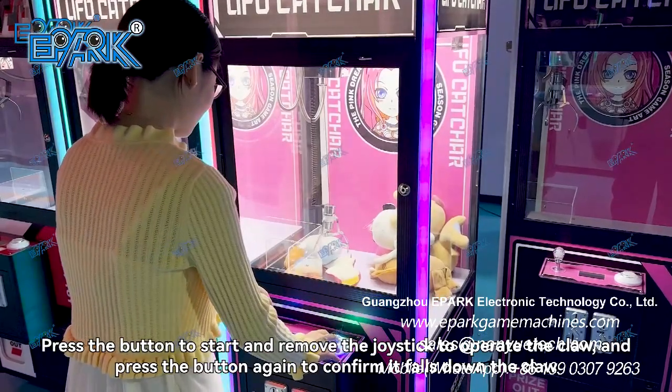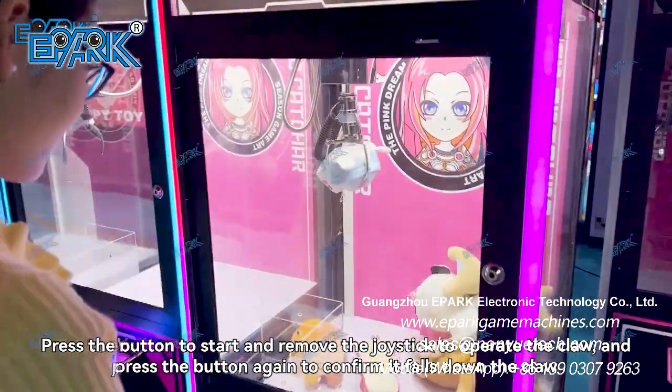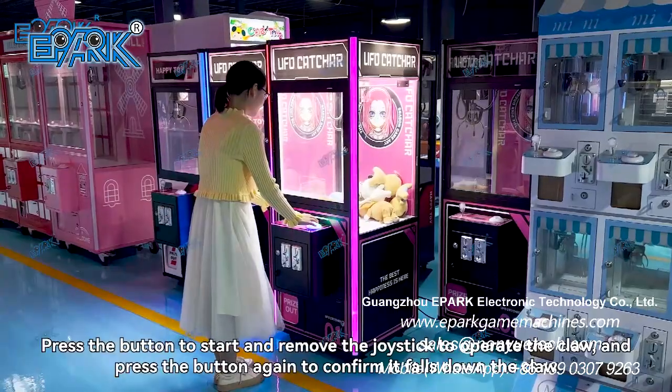Press the button to start and move the joystick to operate the claw, then press the button again to confirm and drop the claw.